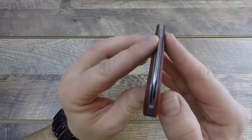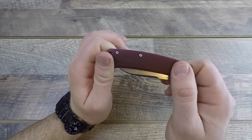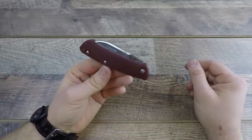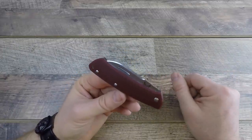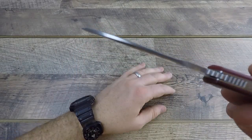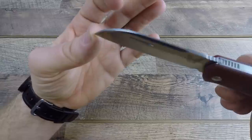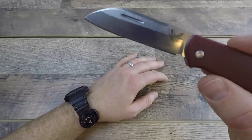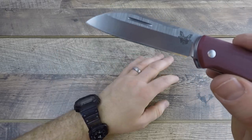The retention — the friction against the slip joint — is good, and it does have good centering straight down the middle, so zero complaints for what this is as an almost worldwide legal slip joint knife. The blade steel is CPM S30V — really high quality, one of the higher quality steels I've seen on this style of friction folder. It's a nice thin blade coming in at 0.09 inches — less than an eighth of an inch thick.